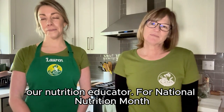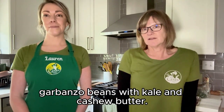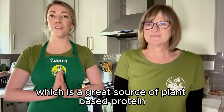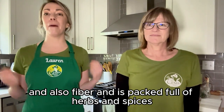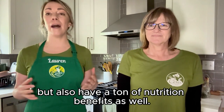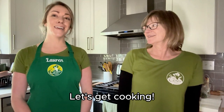For National Nutrition Month this week, we are going to make Indian Spice Garbanzo beans with kale and cashew butter. I love this recipe because it uses chickpeas, which is a great source of plant-based protein and also fiber, and it's packed full of herbs and spices, which make your food taste better, but also have a ton of nutrition benefits as well. Let's get cooking.